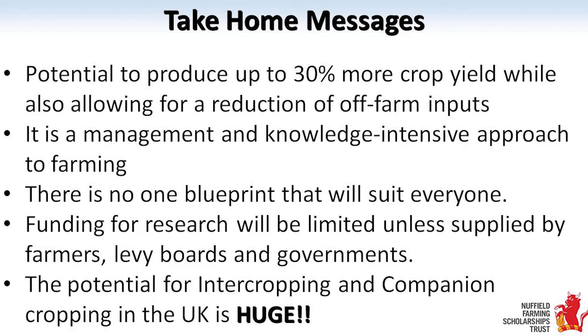One of the key things is that farmers, if we want research done for us that is going to benefit us, we need to start paying for it - whether through levy boards or farmers' groups getting together and speaking to researchers. We cannot expect to get the right answers from a top-down approach. It starts at the bottom, and that's with us.